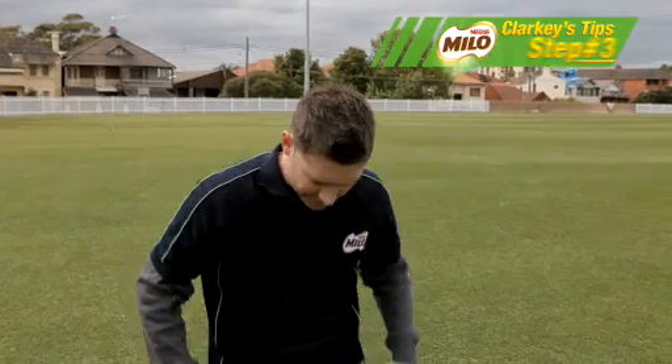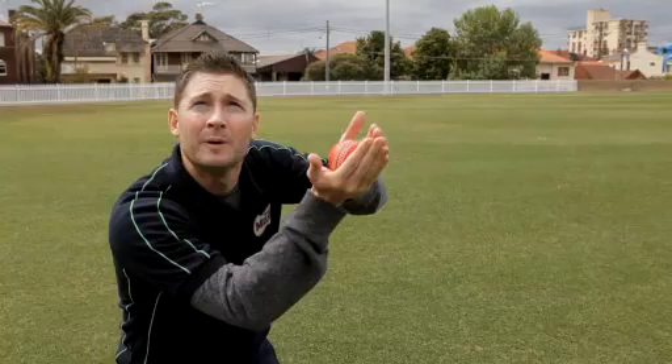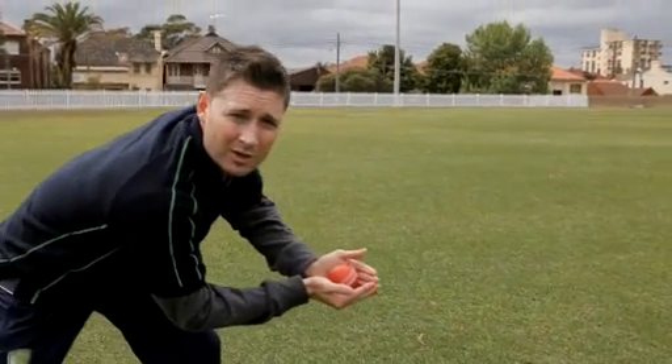Step three — now that you're in a stable position and you're seeing the ball — is about having your hands up high, hands being cupped, and then give with the ball when the ball comes in contact with your hands.